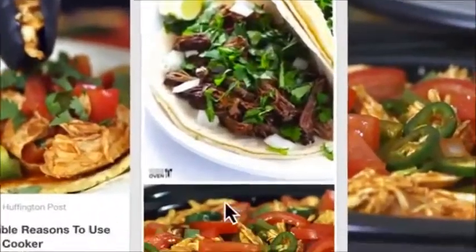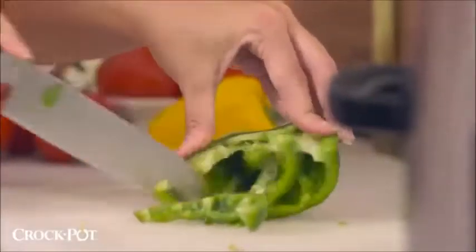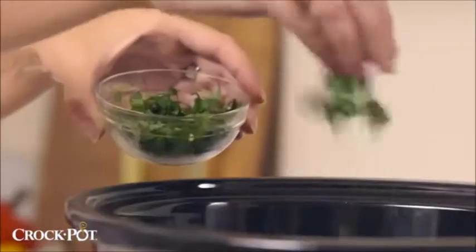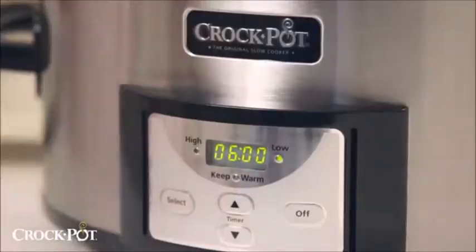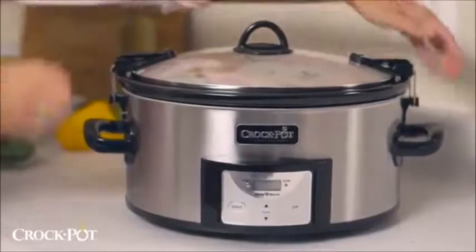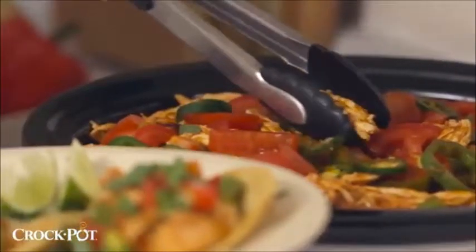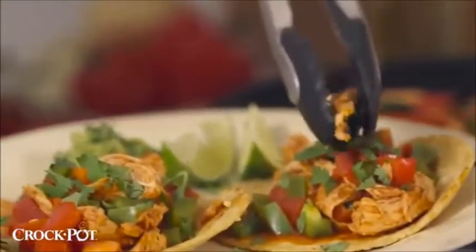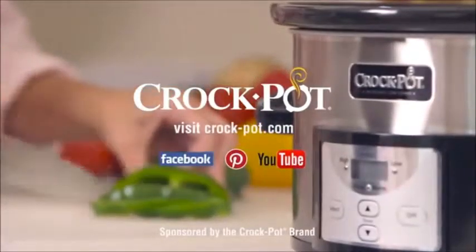More people are slow cooking than ever before. Here's Marissa's story. As a busy mom, I don't have the time to always cook a home-cooked meal. My Crock-Pot programmable slow cooker works for me. All I have to do is set the time, and once that cooking time is over, it automatically switches to the warming function. The locking lid feature allows me to take my warm, delicious meal wherever I want to go. My slow cooker basically does the work for me. I just tell it what to do. Trust Crock-Pot brand slow cookers for perfectly cooked meals.